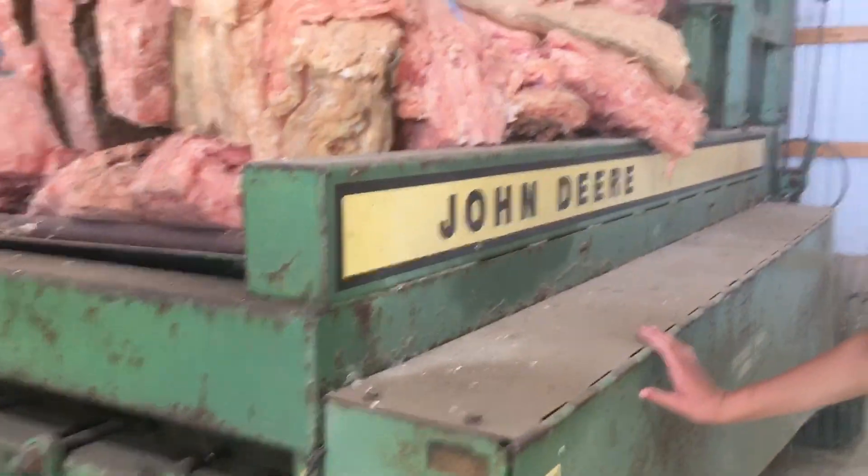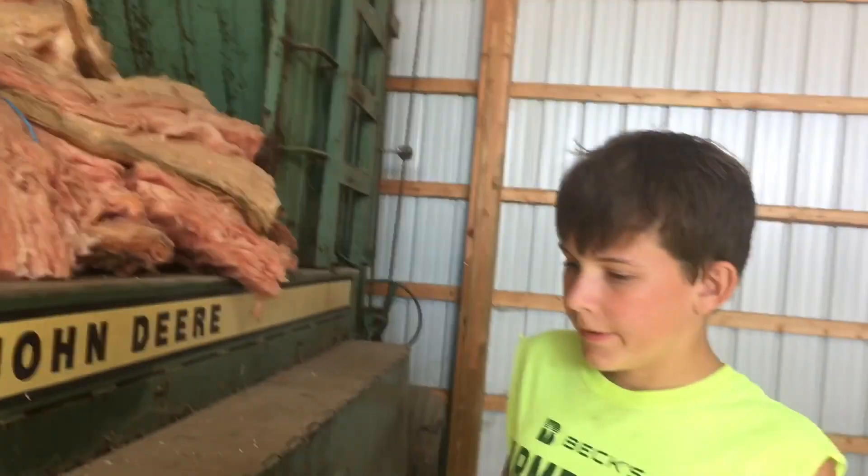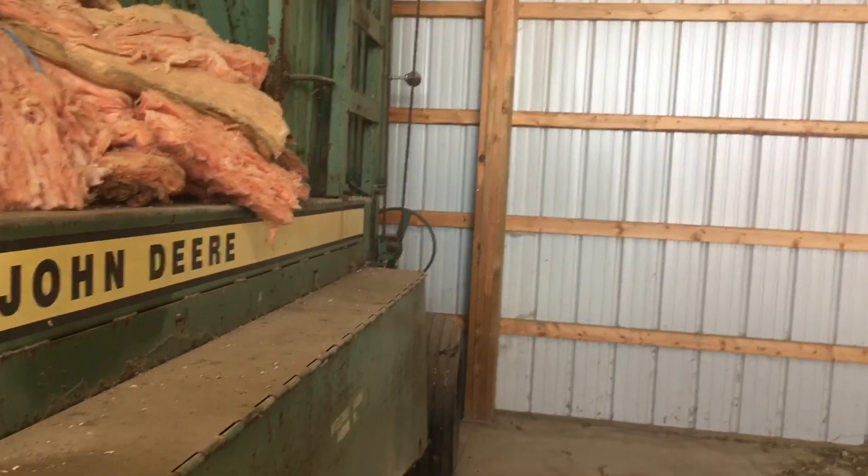This is our bale harvester. We don't really use it anymore. We used it like around six or seven years ago.